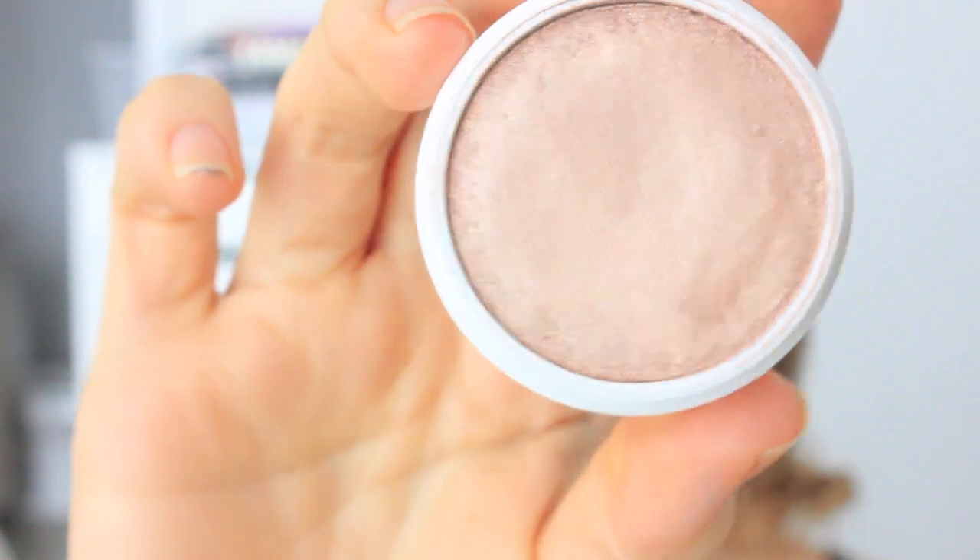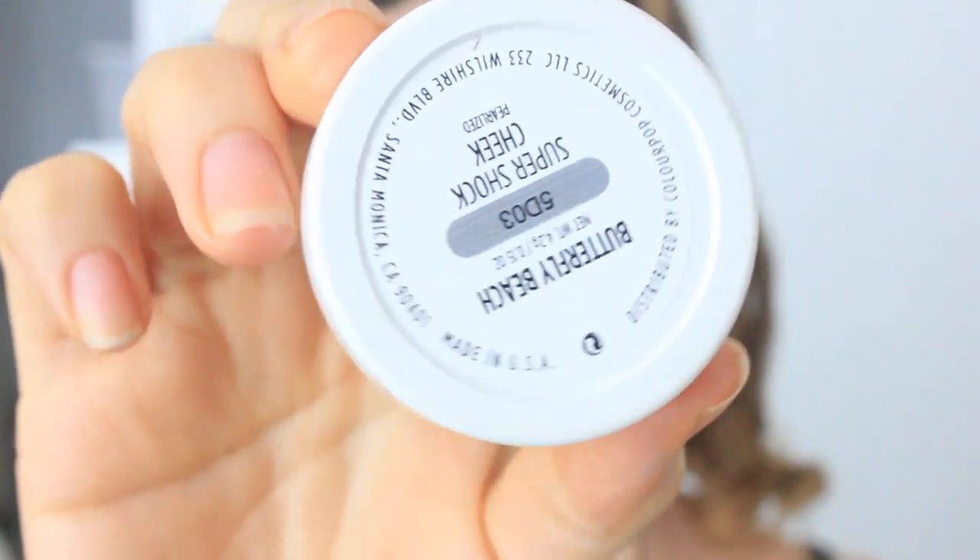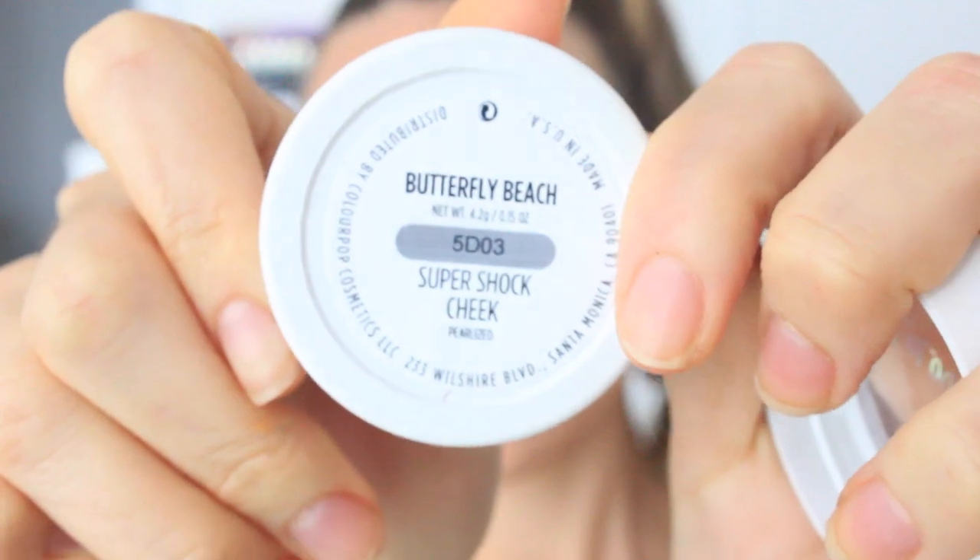I'm using a Zoeva brush — this one is the 103. All product names will be down in the description box below and all the brushes I use were Zoeva. Then I'm taking this beautiful highlighter from Colourpop called Butterfly Beach — it's a really pretty highlight and very close to the color she was using for her highlight.